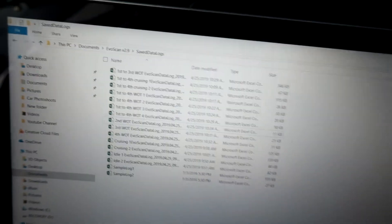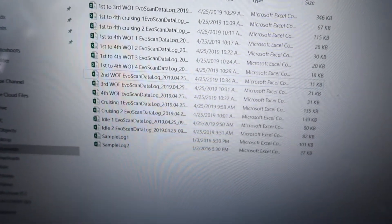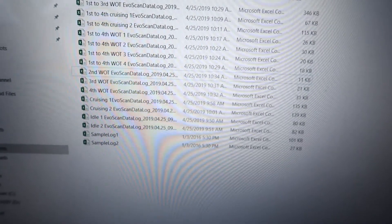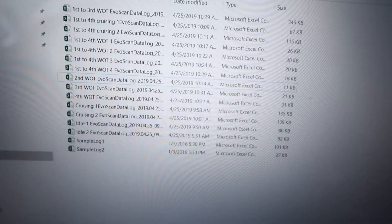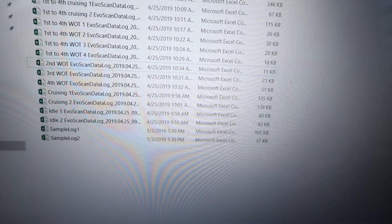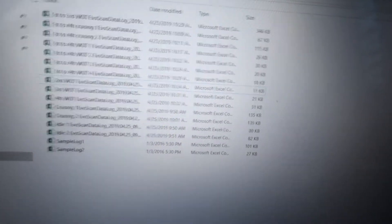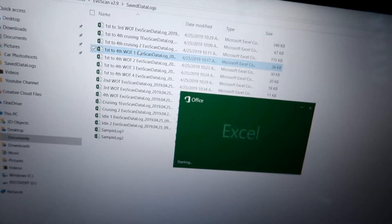I just got home from doing my data logs. It was kind of hard to record, press data log, and drive at the same time. On here I have: first to third wide open throttle, first to fourth cruising, first to fourth wide open throttle — done four times — second gear WOT, third gear WOT, fourth gear WOT. WOT means wide open throttle: from 2,000 RPM, flooring it all the way to redline. Then cruising 1, cruising 2, and idle. Cruising and idle are one minute each; WOT doesn't take as long. Get as many maps as you can so your tuner has an accurate reading of how your car is handling.